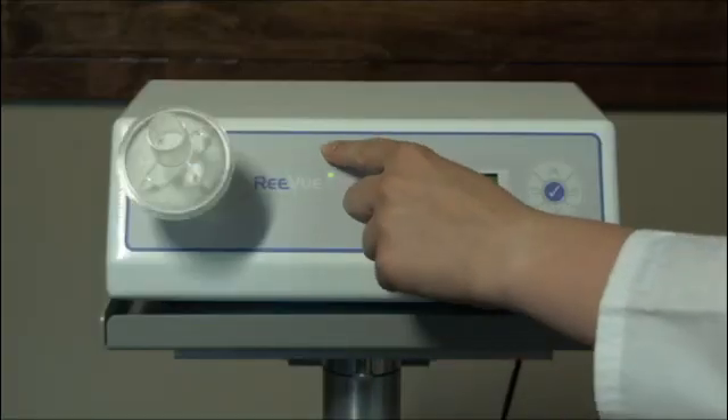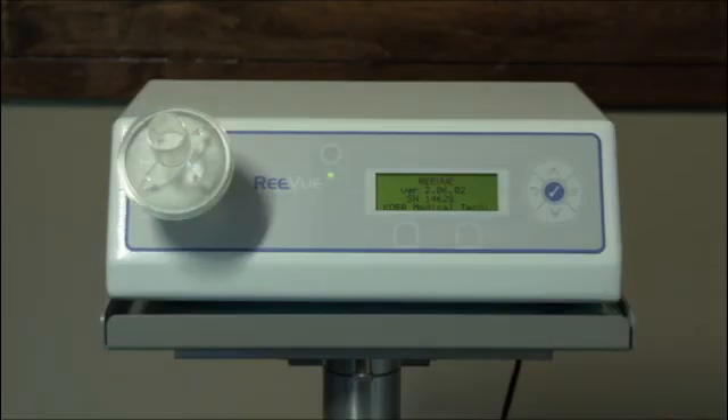Operating the Review is incredibly easy. Once turned on, it runs through a self-calibration cycle. Make sure that no filter or metabreather is covering the intake port during this cycle.